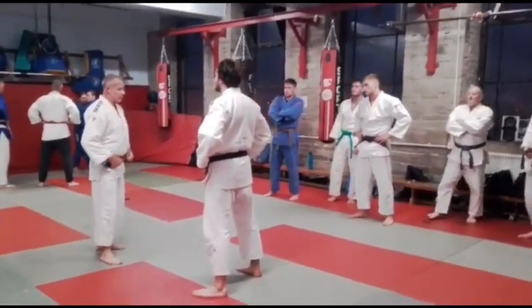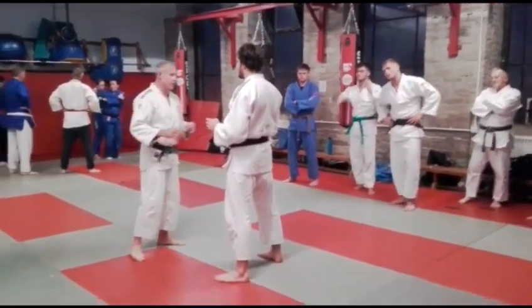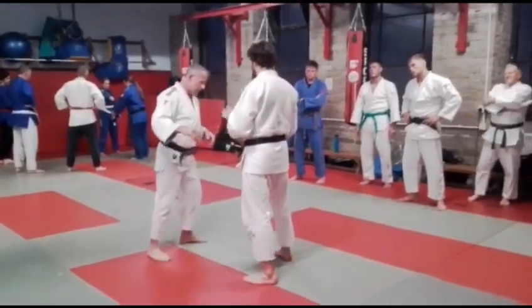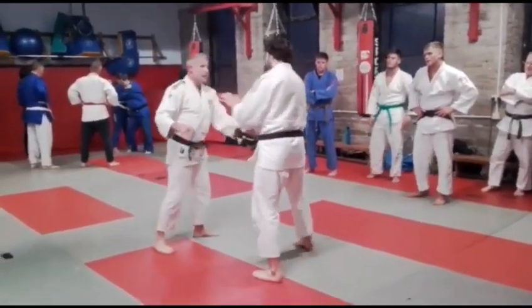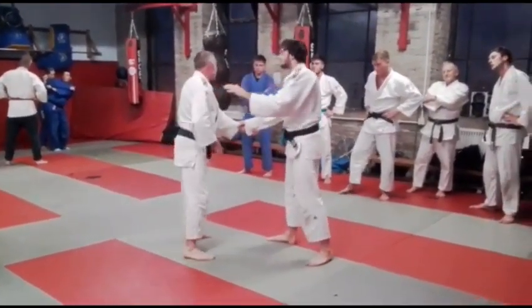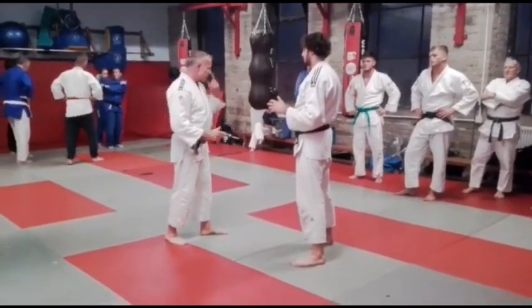Part of the problem when you're trying to get the right grip is the strength, the base, and the balance. So if I'm trying to get a high grip on Spencer, once he's stood there with a nice solid stance, he's just going to block it. If I've captured his sleeve, every time I come in there, he's going to stop it and get that grip. So how do I change that? Well, I've got to change the angle and upset his balance.